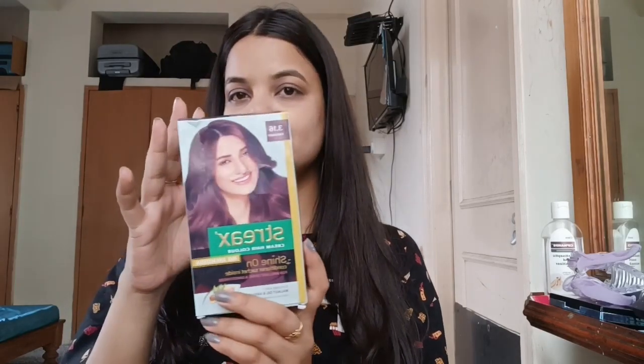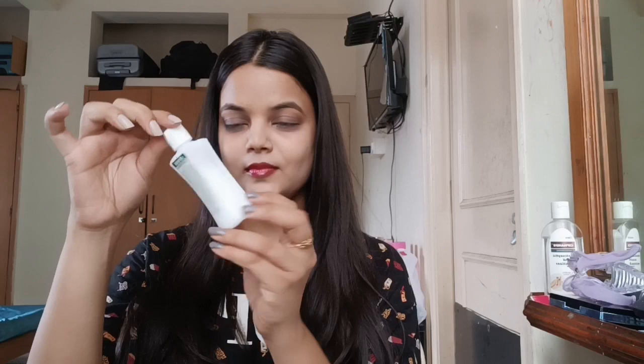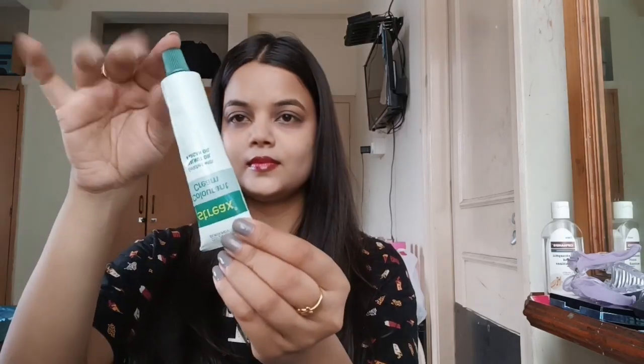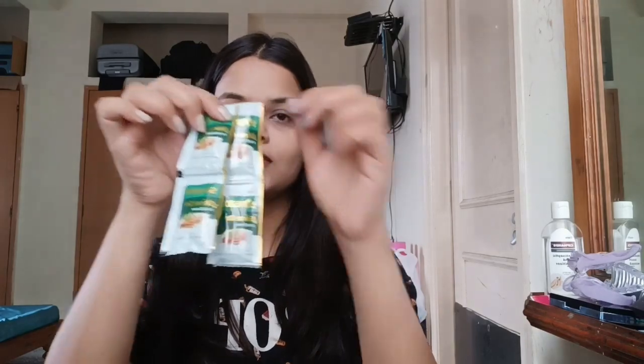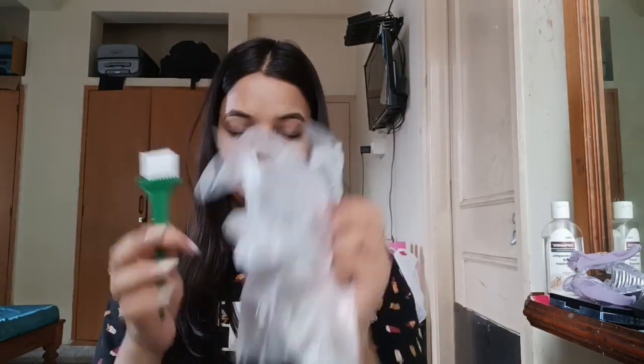Hey guys, welcome or welcome back to my YouTube channel, this is me Diksha. Today I'm going to try streaks hair color. This is my hair right now, and I bought this for around 180 rupees. It's a burgundy shade. They have given one developer, a cream, a conditioner, a brush, and gloves to apply. First we'll take one bowl.